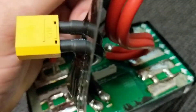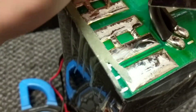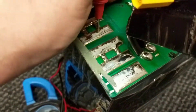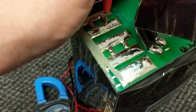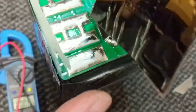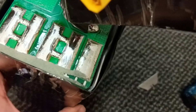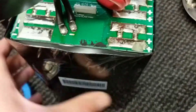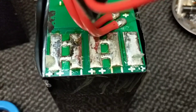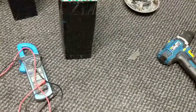That cell is 1.6 volts — so that's the dead cell. All the rest are showing a good voltage, but there is physical blowing-up damage going on, so they're all going to have to be opened up to find out what's going on exactly. But that'll be another fun video, I think.